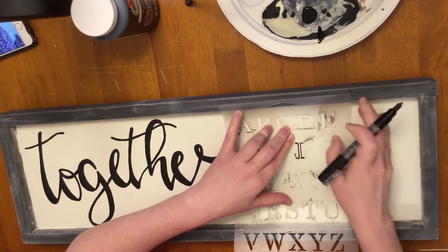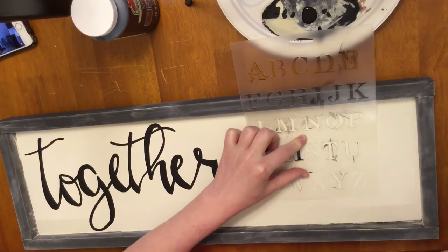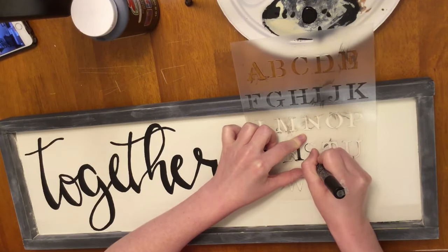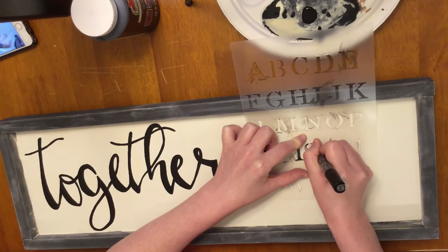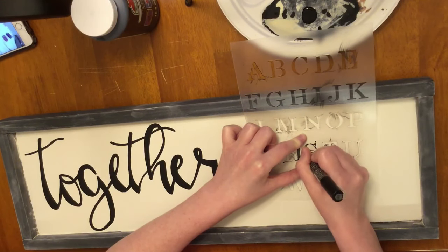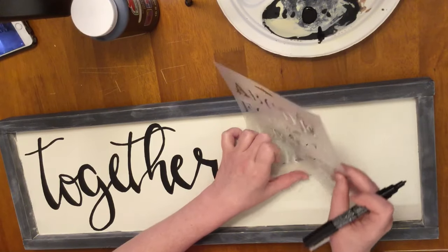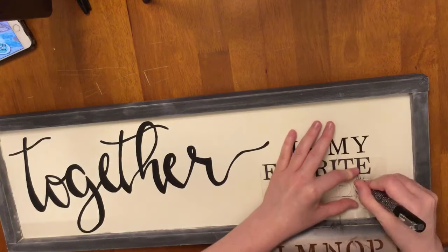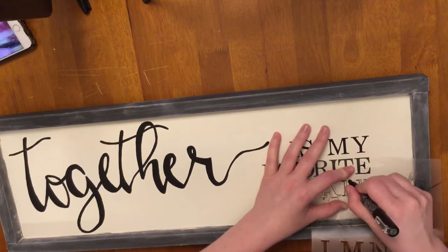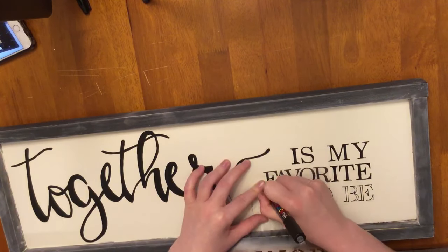I'm just writing 'together is my favorite place to be.' This is one of my favorite sayings - I love spending time with my family, it's my favorite thing to do, and I just wanted to make a sign for our home that expressed that. For the other words, I'm using a stencil from Walmart - these are really cheap and you can get several in a pack. I think three come in a pack with different fonts. I really like this font. I'm writing 'is my' on the first line, and then I move backwards from the end of the word 'my' so that my letters and words are all lined up on the right side.